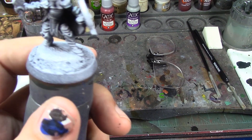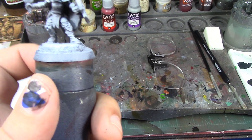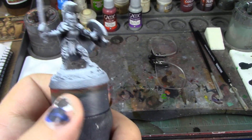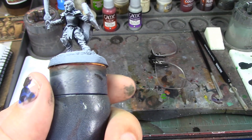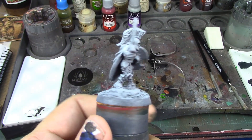That'll give it a nice Greek desert look to it, which I think will show off the armor and everything nicely. Let's get started!